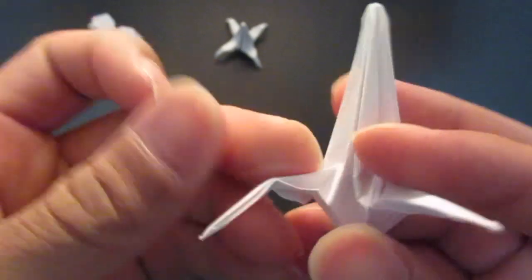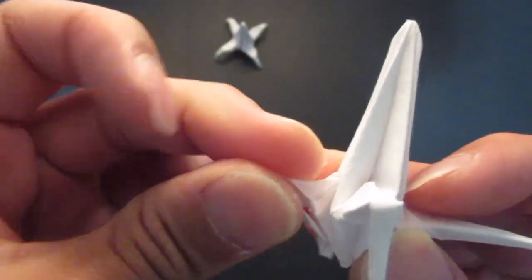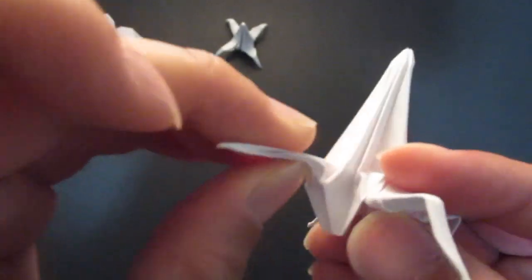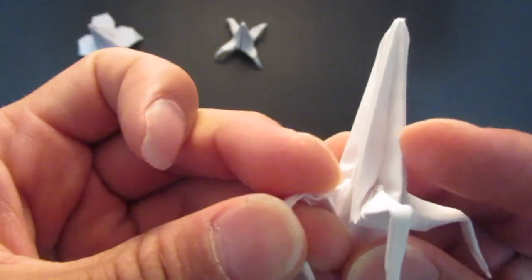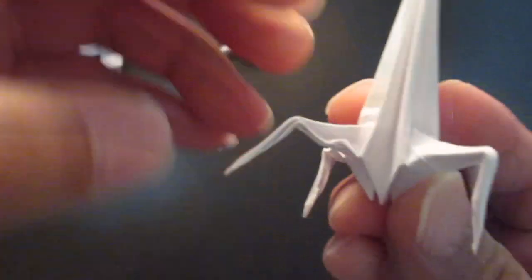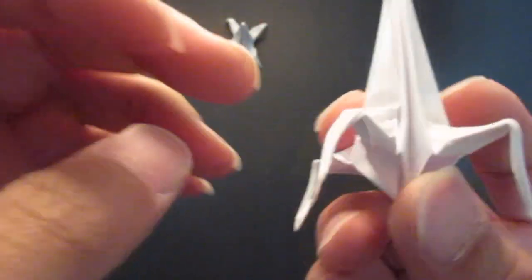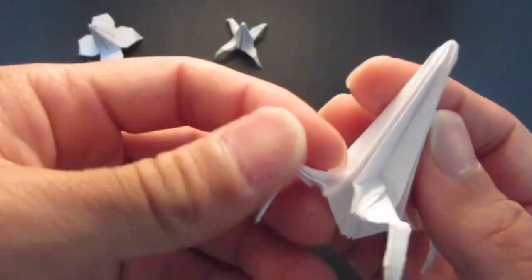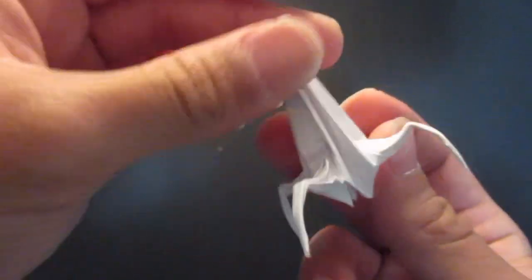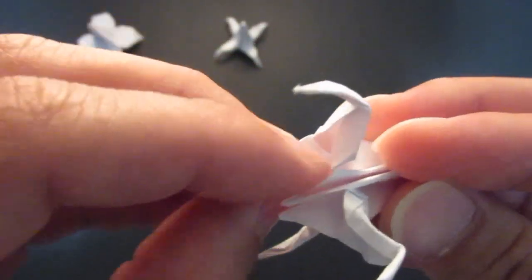Now fold the legs up. You want to curve the top part up a little bit, then curve this in. Now you can see the smaller triangles in the middle — you want to fold them in half as well, so get in there and fold them in half.